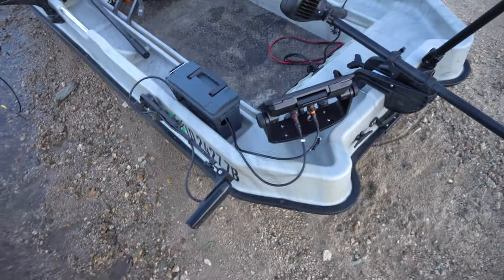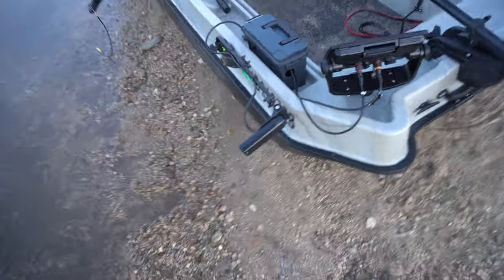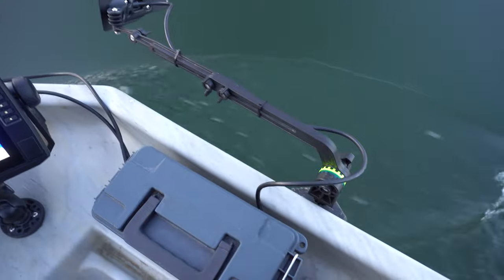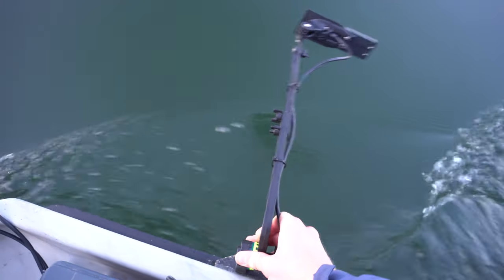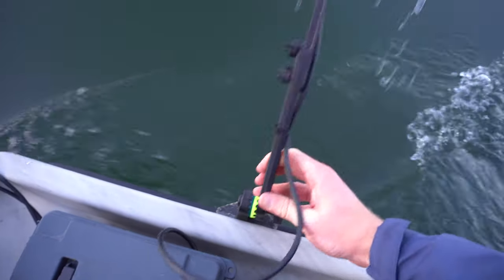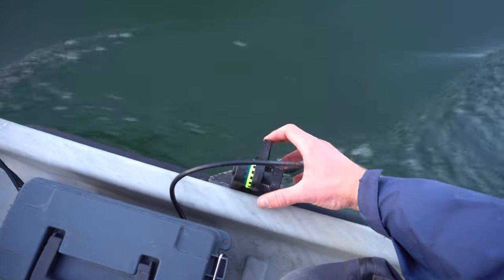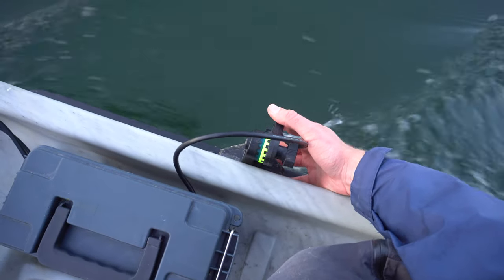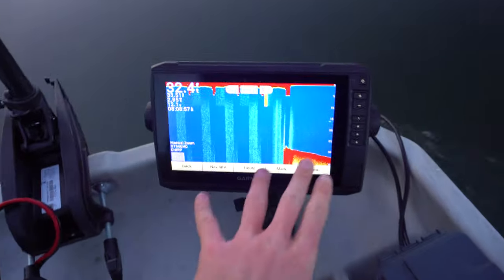That's the setup — it's all in the front of the boat so I can sit and look at my graph. Let me show you how I deploy the transducer into the water. There's a little button down here; you pop it and move it out. It faces the right direction to go in the water. Then there's a little screw — when you undo it, it pops down. You put it straight down, get it level, lock it up, and as you can see, we are now on the graph.